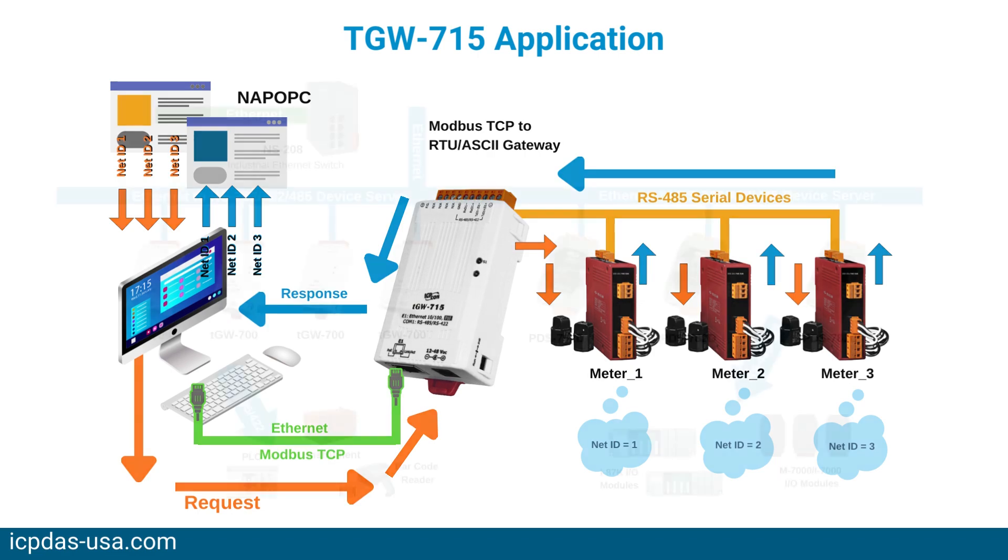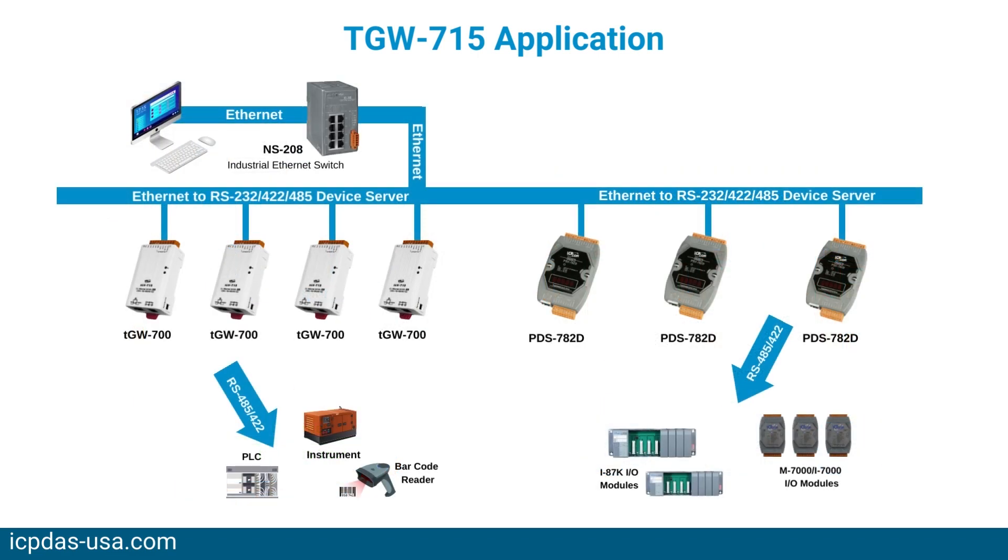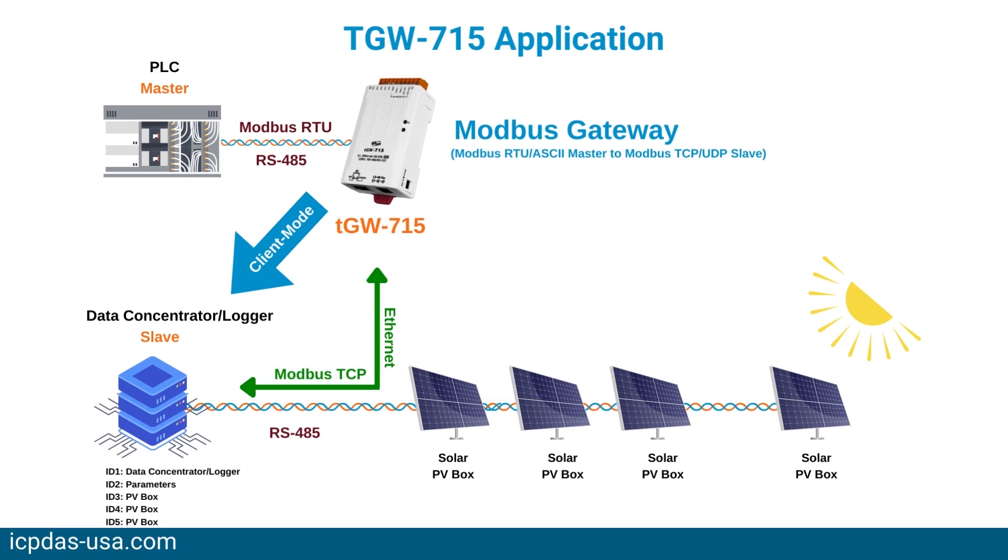No programming skills are needed and configuration is easy. It is equipped with a dual watchdog — one CPU watchdog for hardware functions and a host watchdog for software functions. This dual watchdog ensures the reliability of the Modbus gateway even under harsh environments. The CPU watchdog automatically resets the CPU if the built-in firmware is not operating properly, while the host watchdog automatically resets the CPU if there is no communication between the module and the host PC or PLC for a predefined period of time.